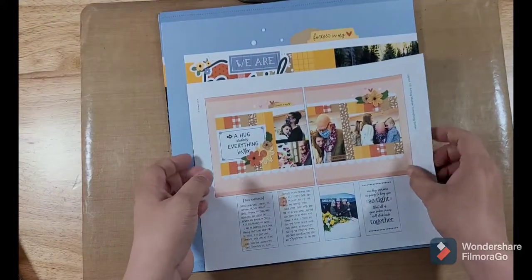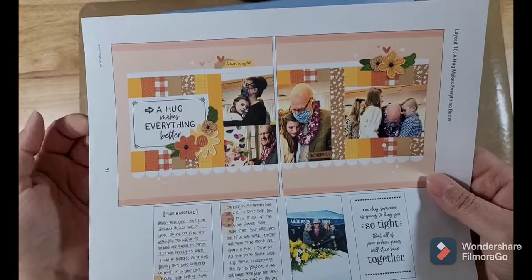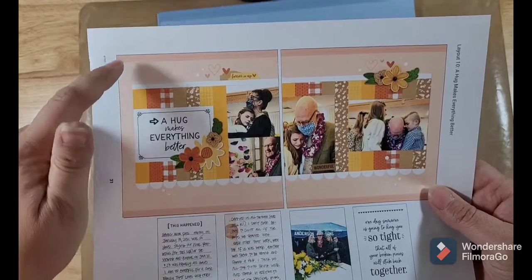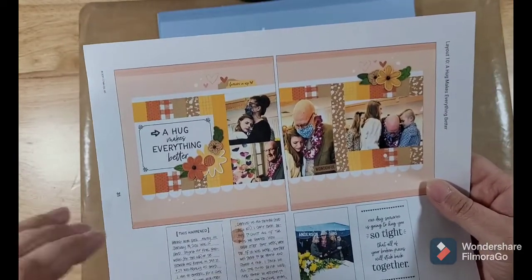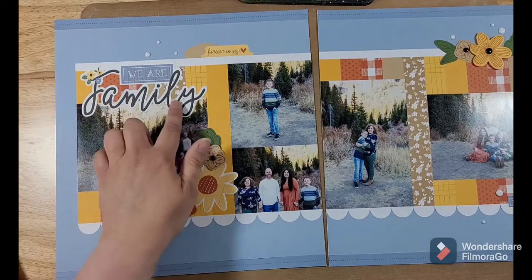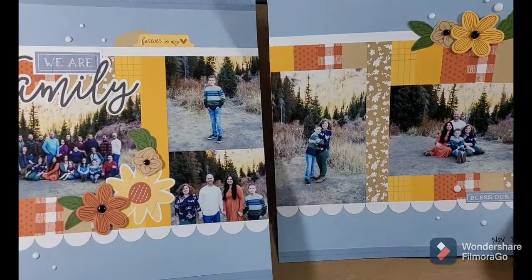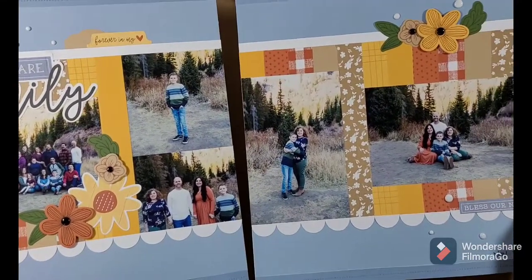I've done this with every album retreat I've been to. The next page is really beautiful — 'A Hug Makes Everything Better' — pretty colors. But I wanted to scrapbook family photos from 2020, so I needed to change a few things including the background paper. I always make sure I have extra cardstock on hand so I can change things to go with my photos better. I did not use their title — instead I added another photo and added 'We Are Family' from the sticker sheet they gave us. The blue on here looks so much better and it goes great with my photos.